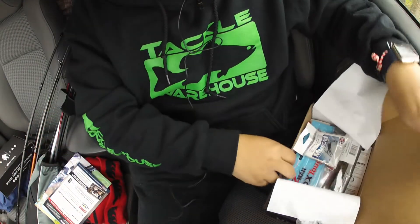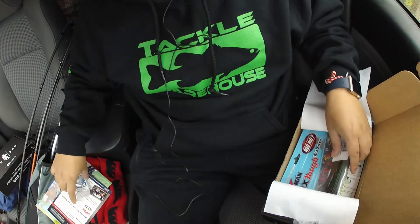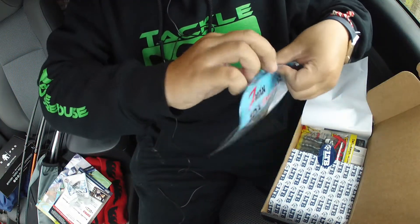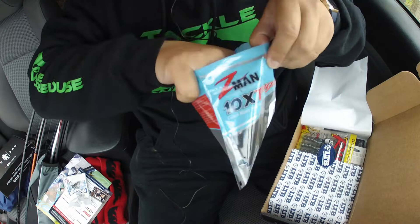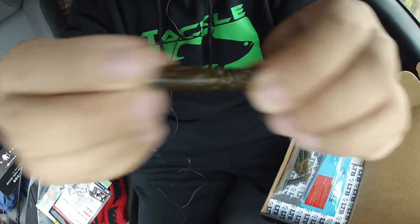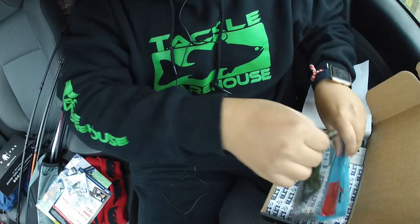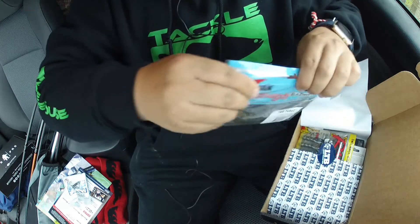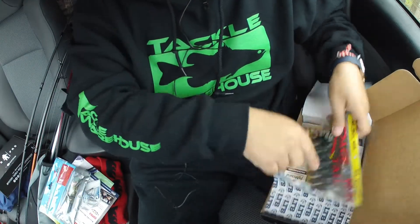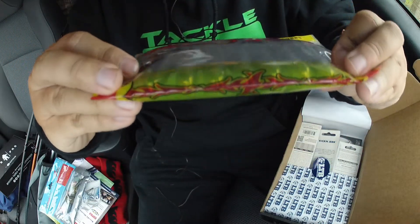First thing is some hooks — that's a Z-Man tube, supposed to be very very tough. And one of my favorite baits of all time to be using — Rage Tail.